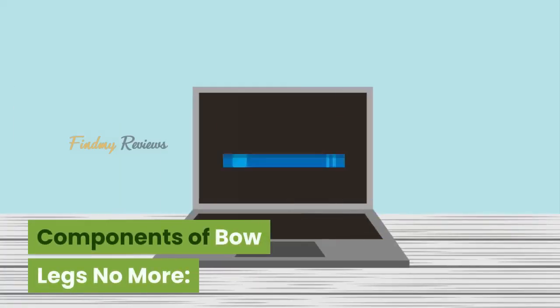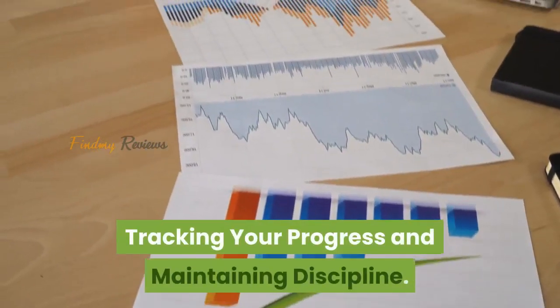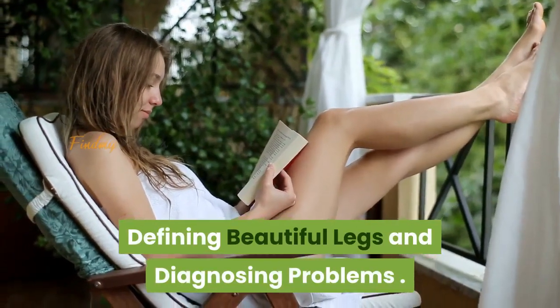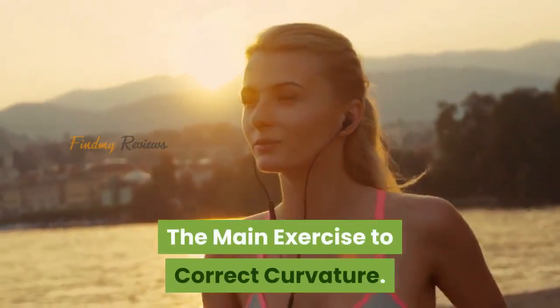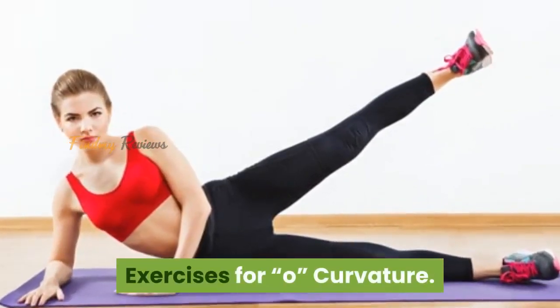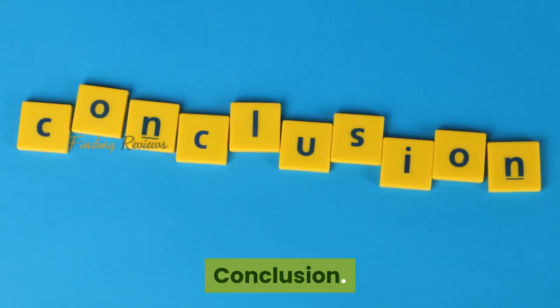Components of Bow Legs No More: Introduction. Tracking your progress and maintaining discipline. Defining beautiful legs and diagnosing problems. Preparatory Exercises. The main exercise to correct curvature. Exercises for X-Curvatures. Exercises for O-Curvature. Exercises to shape the legs. Conclusion.